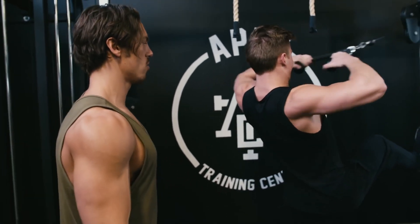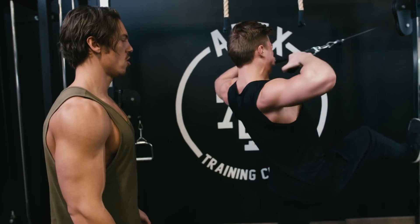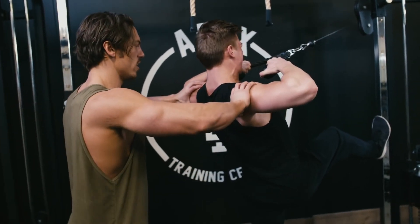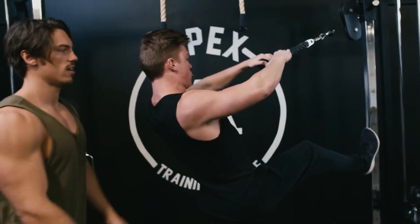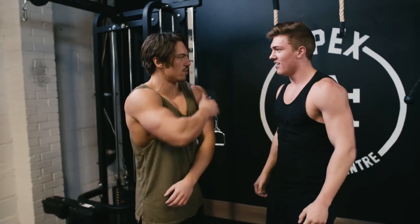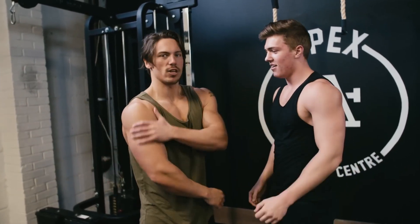Four more, three more, two more. Hold the last one, hold the last one for five, four, three, two, one. Nice — it's got some bonuses in there. I always got to go for the bonus. How are your shoulders feeling? Feeling good, burning. It feels pumped, so you have to work in.